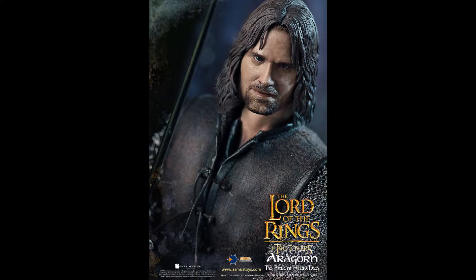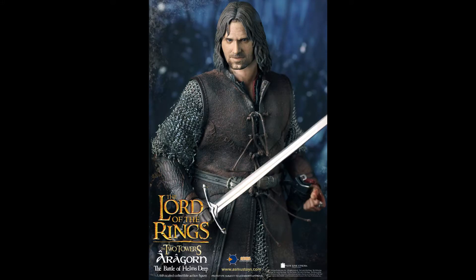What's going on collectors, Optical 20 back for another video preview. Today we're going to take a look at Aragorn, the Battle of Helm's Deep version from Two Towers. You can pre-order this figure at Big Bad Toy Store.